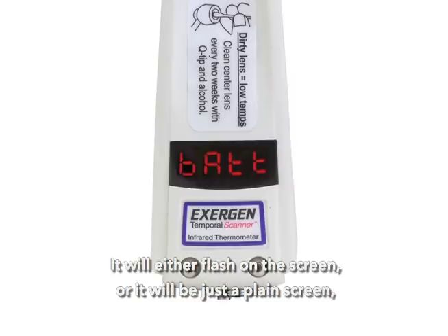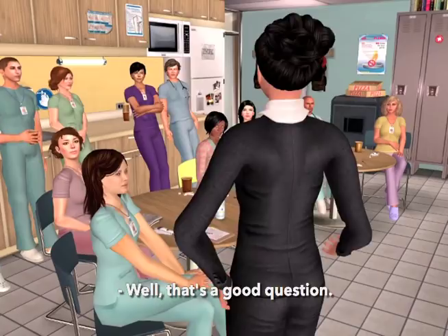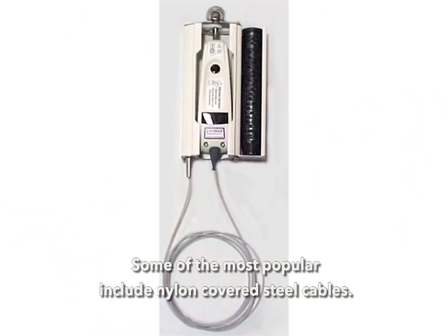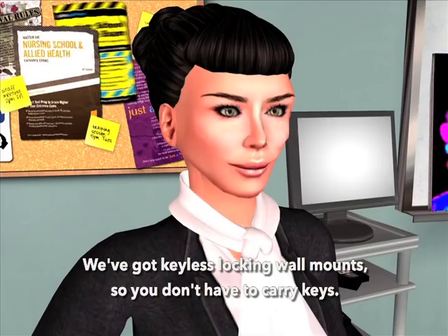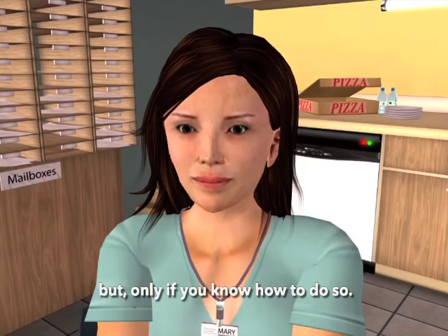If it runs on a battery, how do we keep it from walking? We have many anti-theft solutions shown on our website at exogen.com. Some of the most popular include nylon-covered steel cables that can't be cut very easily, a system that requires a return to base after a specific number of temps, keyless locking wall mounts so you don't have to carry keys, and cables that can be conveniently removed — but only if you know how.